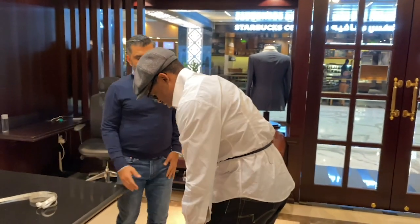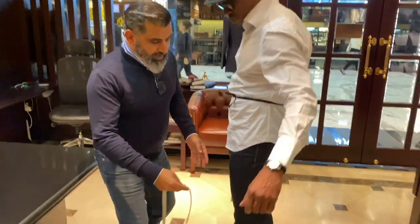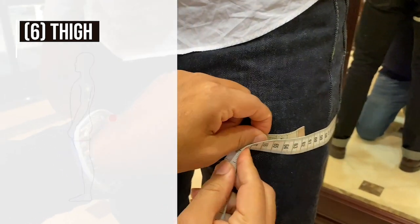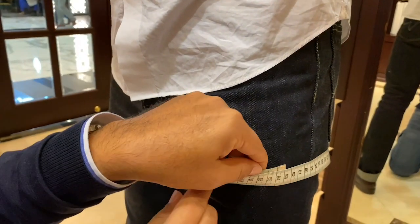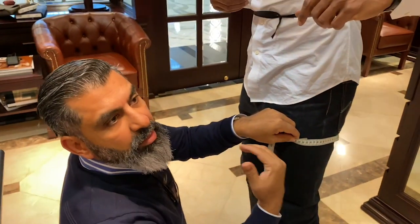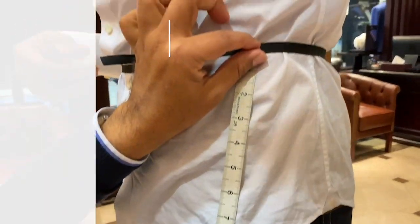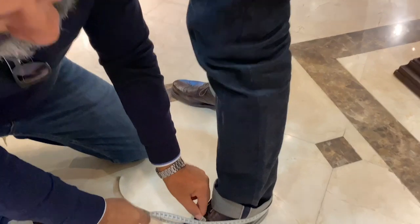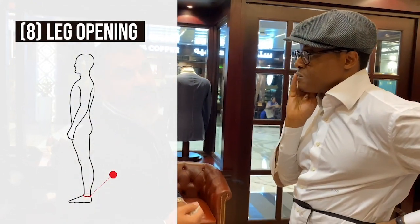For the thigh, take a measure right where the crotch is. It should move with a little bit of effort — not too tight that it does not move, not too loose that it falls around. We also need a measurement from the crotch going straight to the center of the knee. If you have a preference for the leg opening, you're free to give us that measure; or if you'd like us to develop the cut, send us your shoe size and we'll calculate. We also need your height in centimeters without shoes.